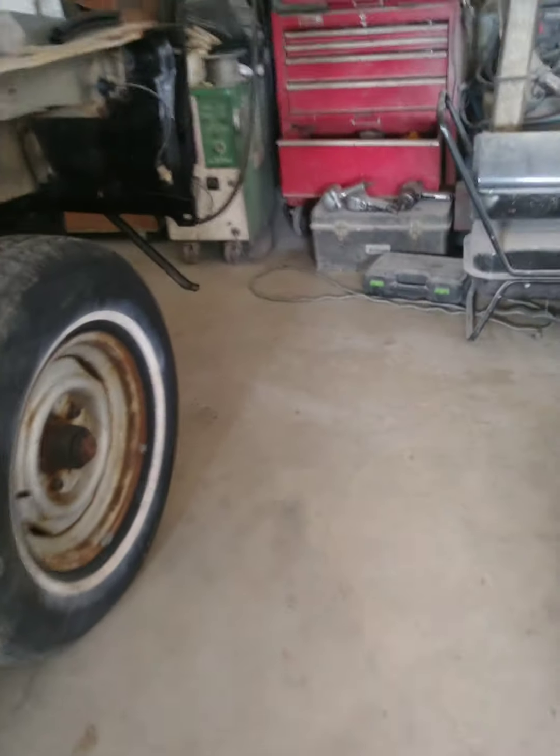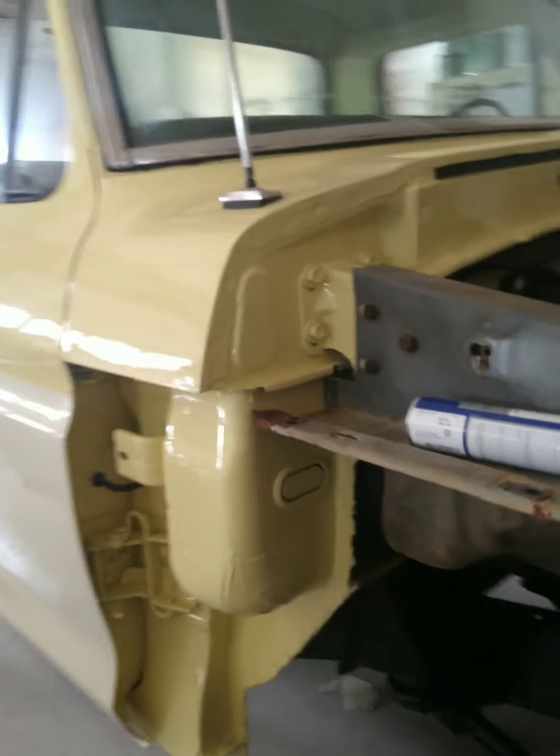All right guys, we just got here to the shop, and my papa is painting it, and I'm recording it.